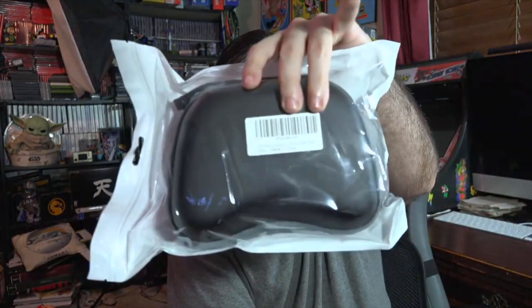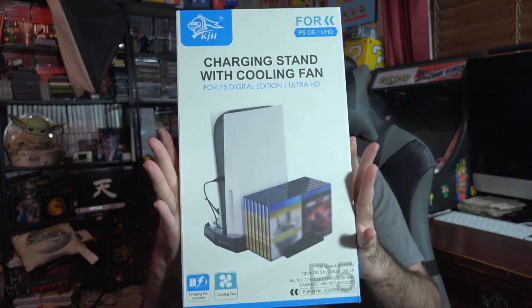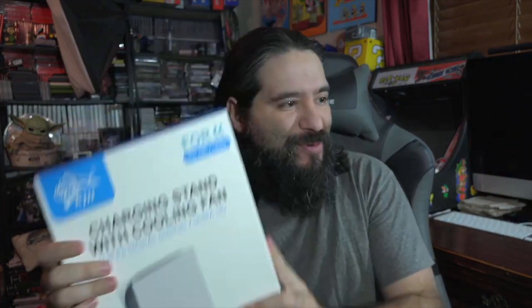So I got a charging dock — a charging stand for the PS5 controller. I got myself a controller storage container. And I got myself a charging stand with cooling fan. In today's video we're going to actually take a look at all these products and see how they operate.